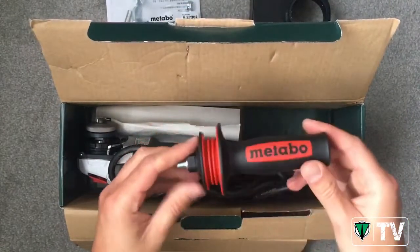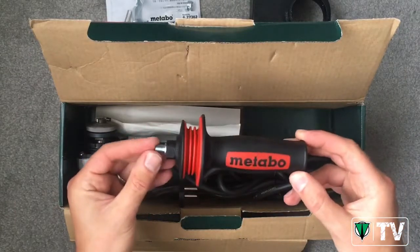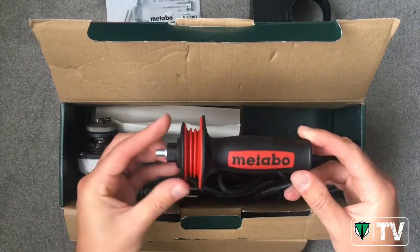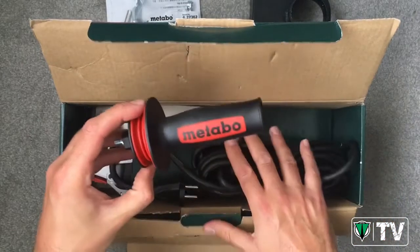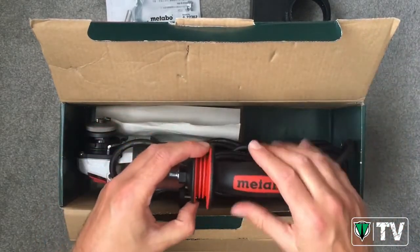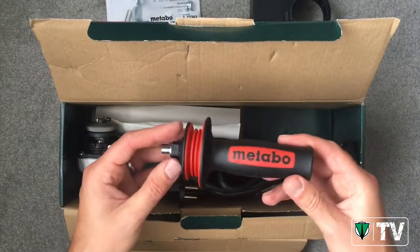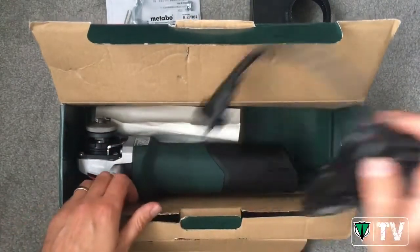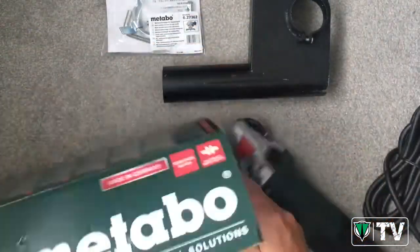We get our side handle — this is an MVT side handle, so it's Metabo Vibratech. It reduces hand-arm vibration by up to 60%, so it's very comfortable to use on an angle grinder, especially when mortar raking for prolonged periods of time, and obviously helps reduce user fatigue. The grinder itself also comes with your instruction manual in the box.